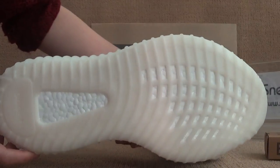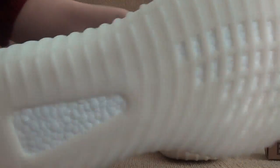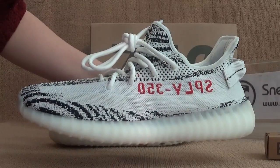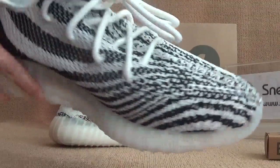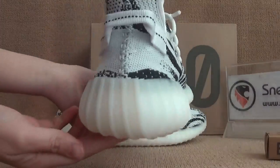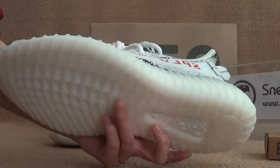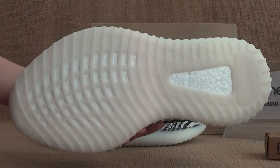Let's turn to the bottom and take a look at the sole foundation.